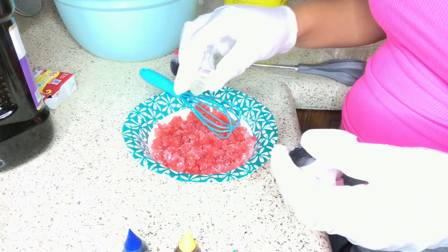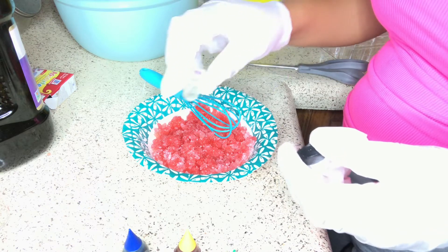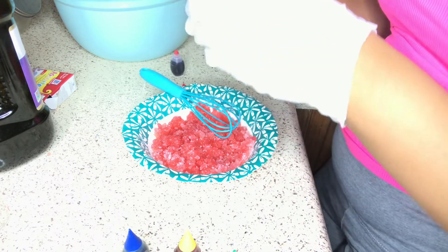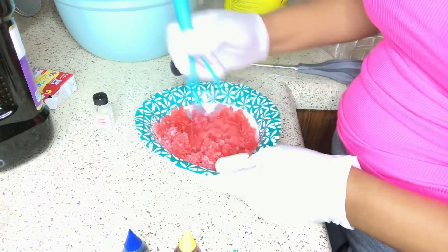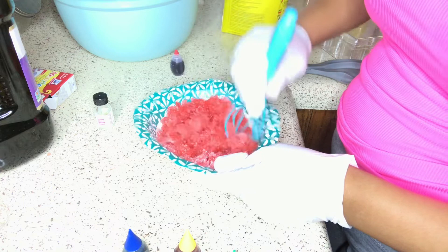Now you can see me adding my flavorings. For this one I added pineapple and strawberry, so this is my strawberry pineapple flavoring, and I'm just mixing that in with a whisk.